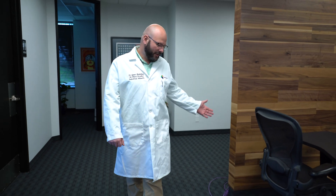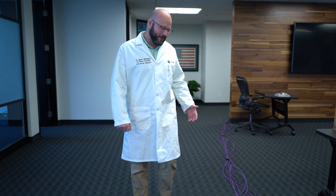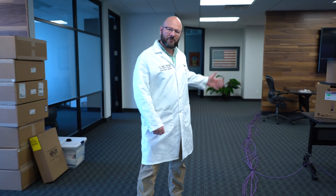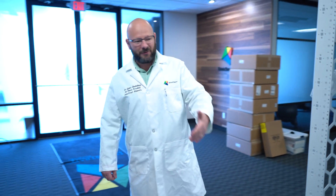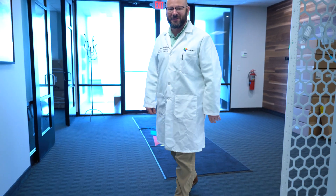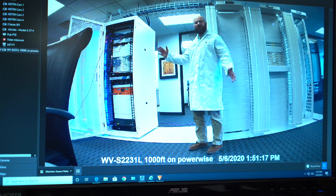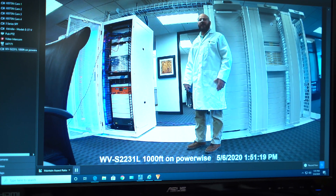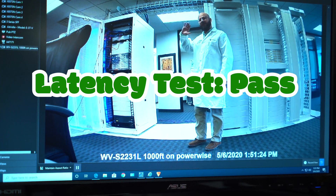We just got finished running a 1,000-foot run of cable across the floor at the DataStraight offices, just to show you and prove to you that this product works. We actually went around the whole entire office, which is approximately 120 feet eight times — it's one continuous reel of cable. As you can see, we're getting a full 1080p video, full motion, and it's very smooth running through the camera through the 1,000 feet.